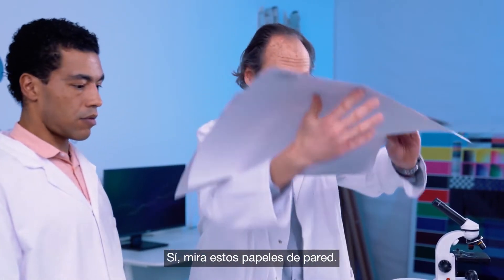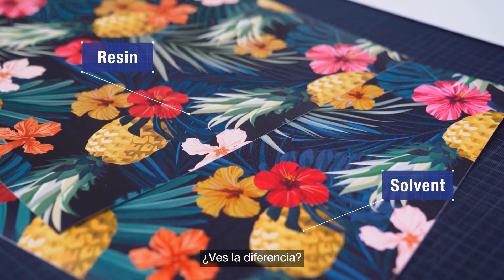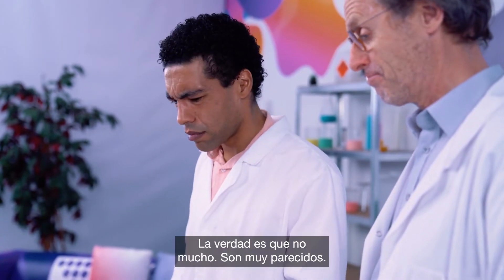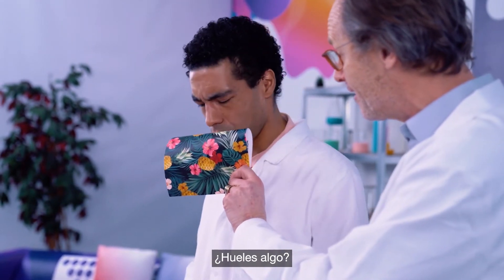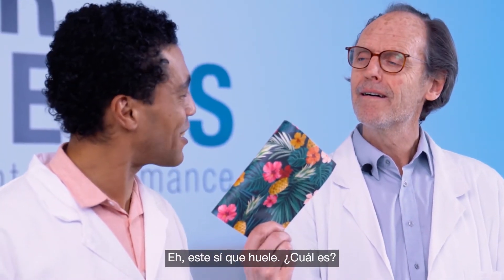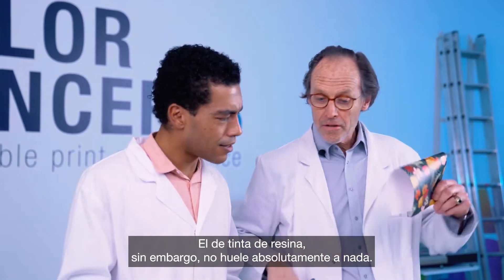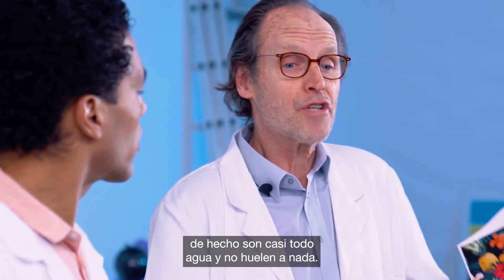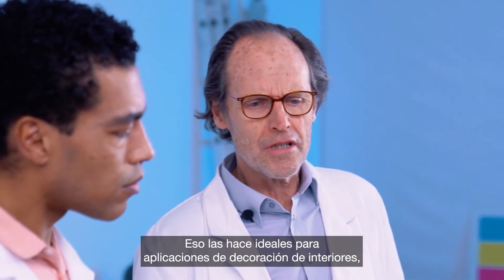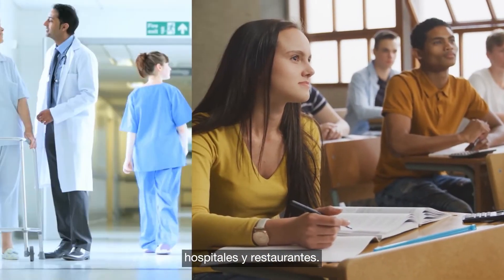Let's take a look at wall coverings. Here's a wallpaper media printed with resin inks and the same media printed again with solvent inks. They look pretty similar. But smell anything? This one definitely has a smell — this is a solvent print. What you're smelling is the volatile chemicals in the ink. The resin print, however, is completely odorless. Resin inks contain no such chemicals — they're mostly water and have no smell at all. That makes them ideal for use in interior decor applications, especially in sensitive environments indoors like schools, hospitals, and restaurants.